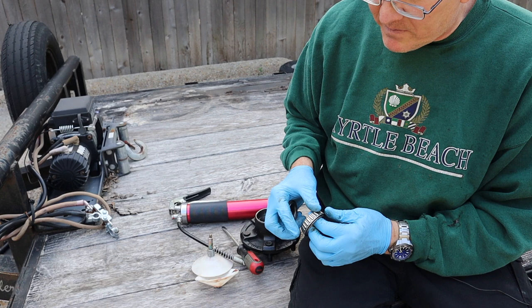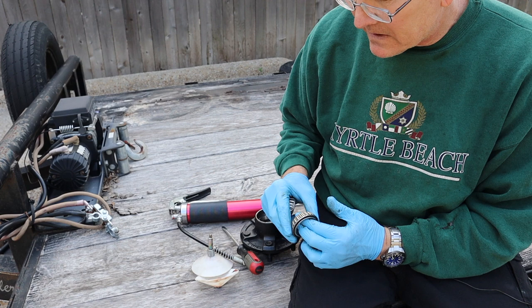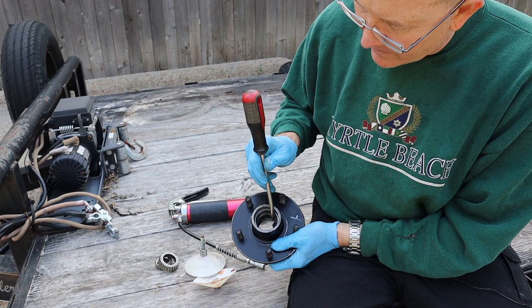Next we've got to inspect our bearings and our bearing races. What you're looking for is pitting, discoloration, or any signs of wear. This is a fairly low-mile trailer and everything looks good — both the bearings and the races. I don't see any pitting or discoloration on either race.